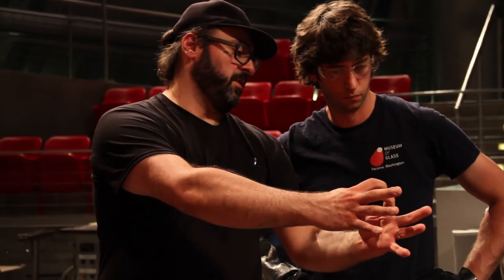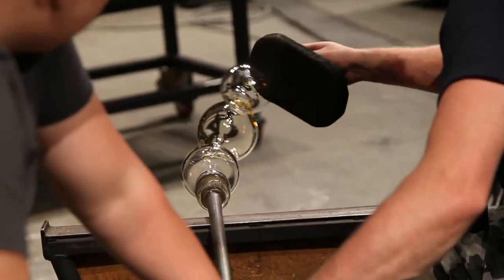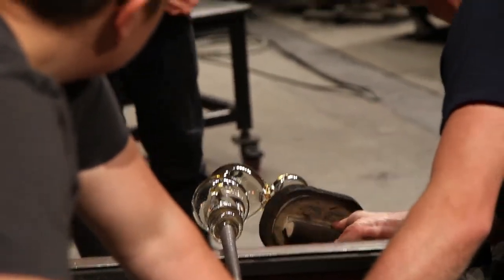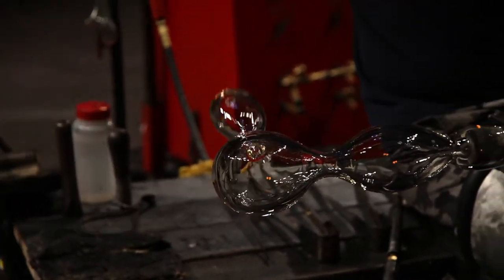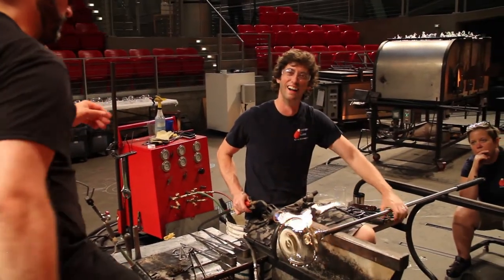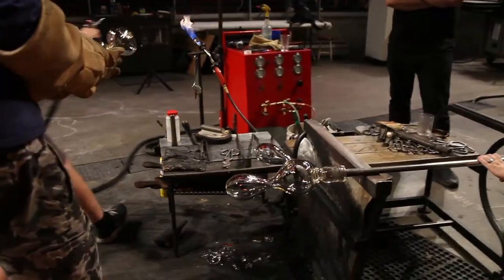We develop ideas in conversation and methods to get there, and attempts to stretch the material, attempts to not work against glass, but find ways to work with the glass to achieve some of the forms I am trying to unpack. The experience has been incredibly rewarding and quite thrilling — sometimes very exciting when things are working, and sometimes when things are not working, that is as well part of the conversation, part of the craft.